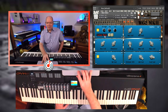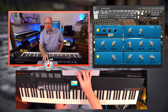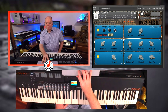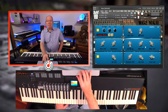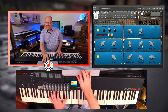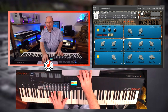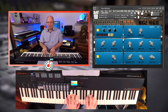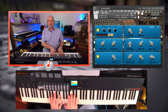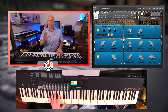You have a reverb section with a large room, small room, red room, large hall, and small hall. Let's pull up the large room and turn up the wet mix a little bit. I'm going to combine a little bit of the White Grand and the White Sister together. In the middle you have velocity response, and you can set minimum and maximum velocities to dial in a certain dynamic — straight up and down is usually a good place to start. I can get a lot of response from this. Let's mix it a little and play soft to loud.